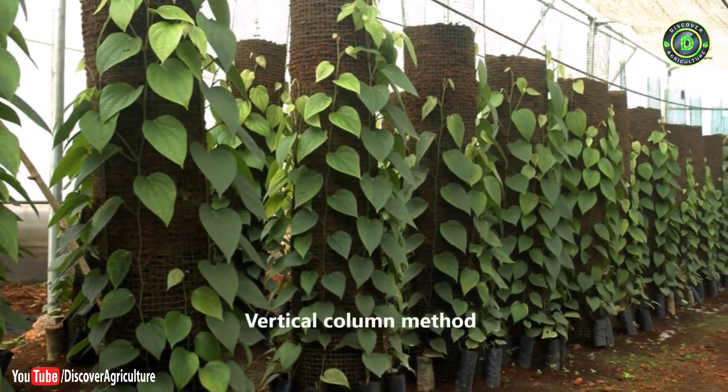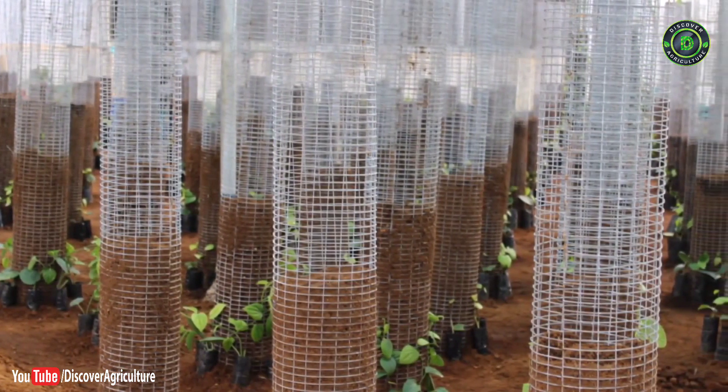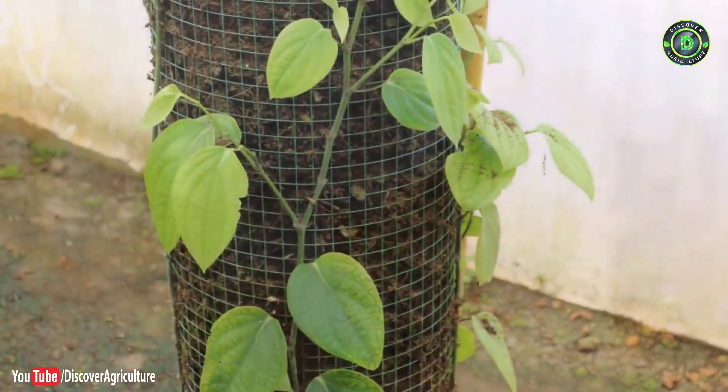A novel approach for raising bush pepper plants is through the vertical column concept — a soil-free way of producing healthy and disease-free laterals in only three to four months.